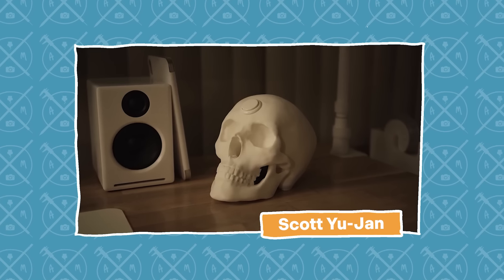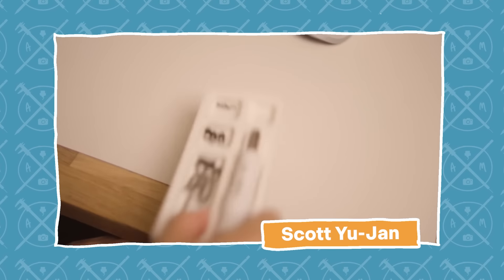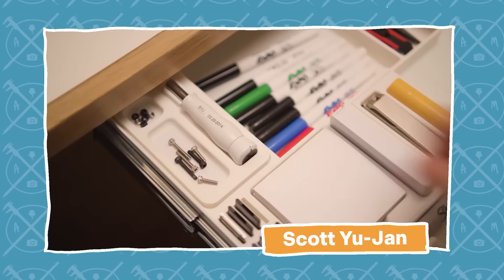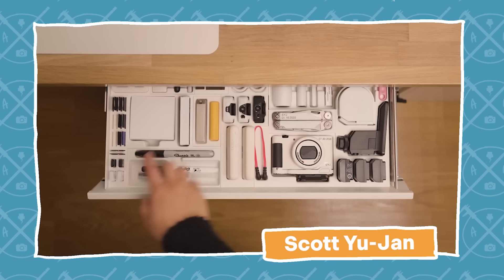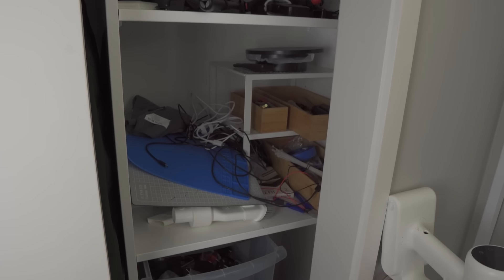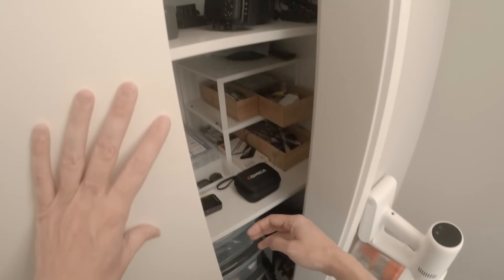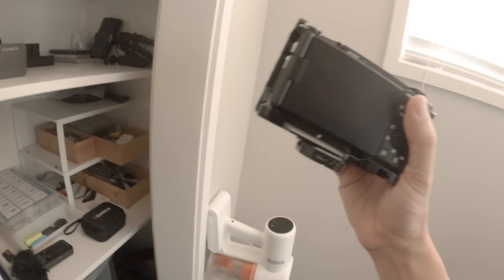Look at these finished products, these beautiful timelapses, that ASMR, and that beautiful epic draw organizer. So clean, so custom. Meanwhile, this is my organization system. And this was perfectly organized like a week ago, but as soon as I start using things, it just magically gets like this.